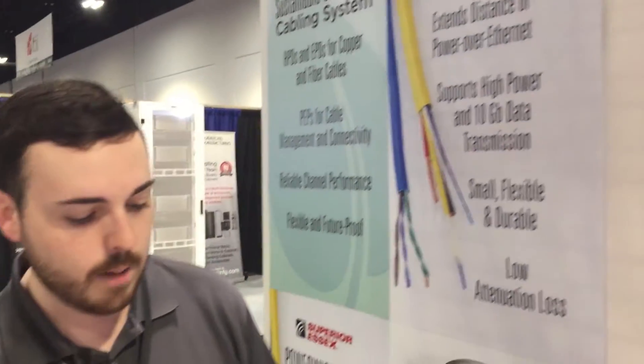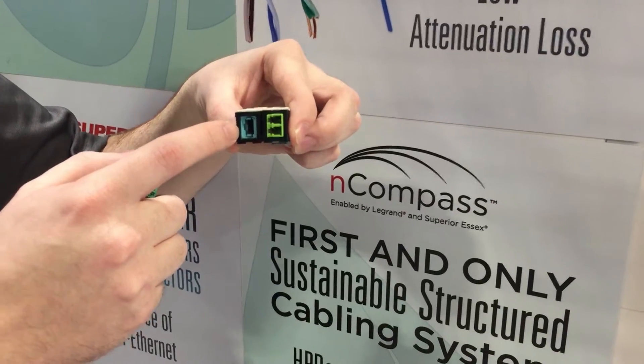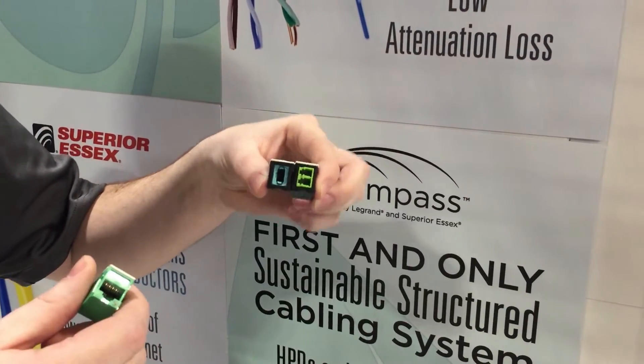Something that's really unique about this footprint is that it accommodates both copper and fiber. You can mix media in the same patch panel. You have all of your fiber footprints — your MTP, MPO, LC, SC, whatever you're looking for.